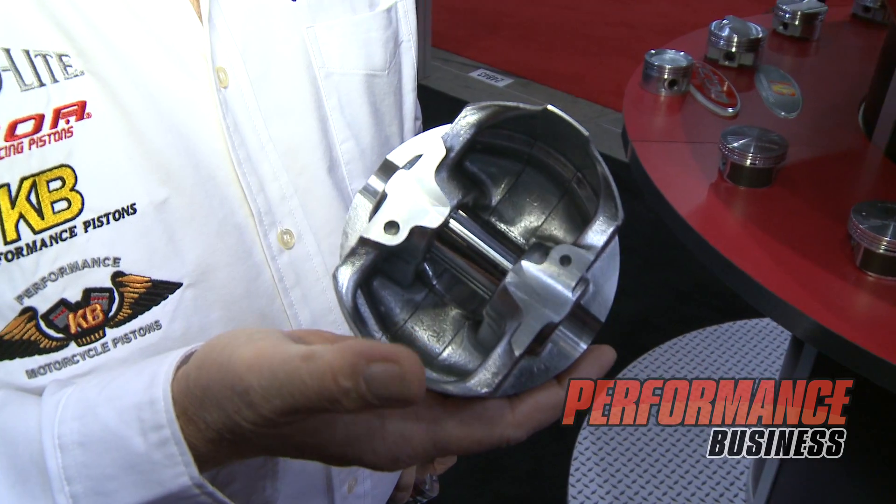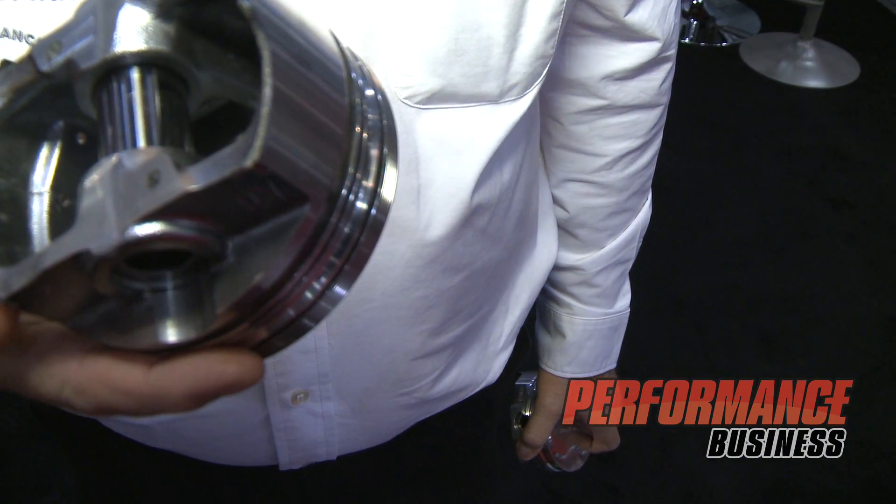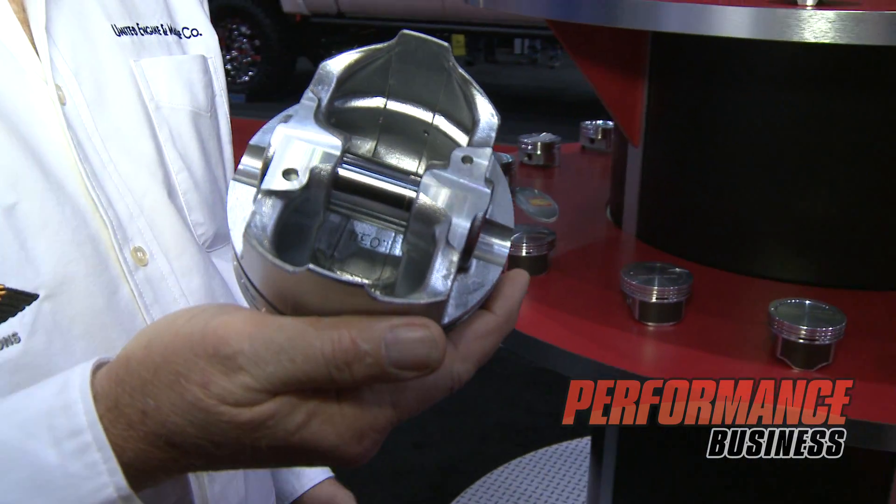In the early 90s, we went into the KB piston line, which is a 390 hyper-eutectic alloy. That has been a great product line for us, with vast applications, and that is a really good seller for our company.